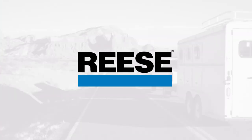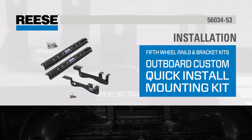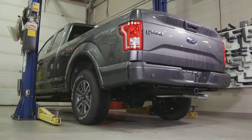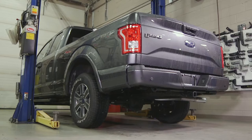Today, we will show you how to install the Reese Outboard Custom Quick Install Mounting Kit with included outboard fifth wheel rails, part number 56034-53, into a 2016 Ford F-150 with a 6.5-foot bed.